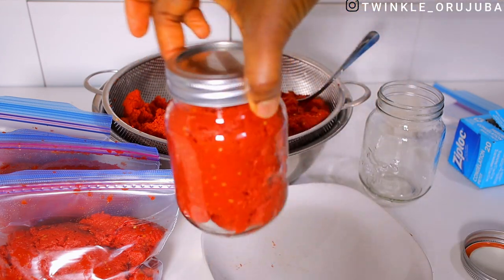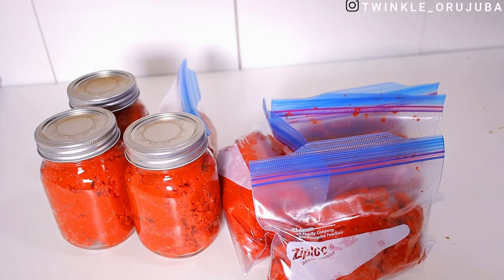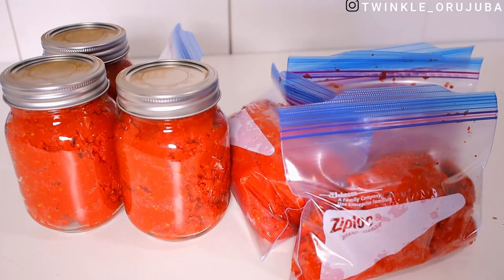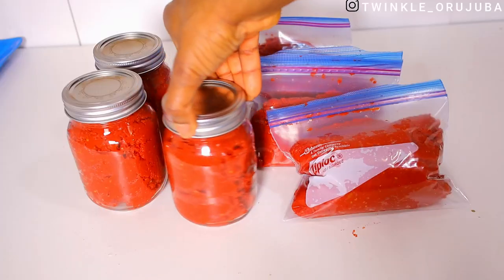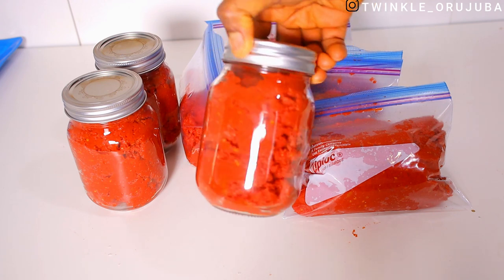After putting the tomatoes in the jars, I boiled the jars — I put about two cups of water in a pot and cooked the jars to sterilize them. This is the end result.